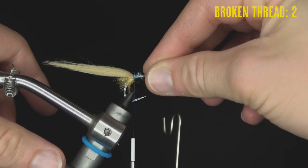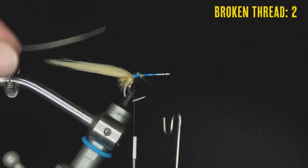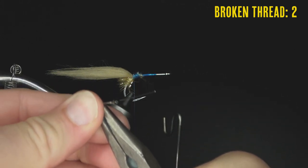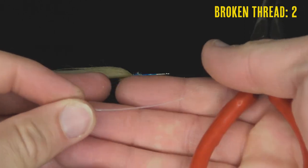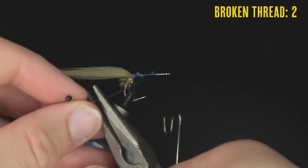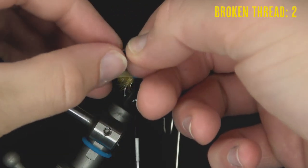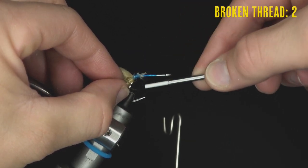To tie in the monofilament eye, measure it so it sticks out past the bend of the hook — the eye will be bent at an angle rather than straight. Use pliers to crimp and crease the monofilament, creating a flat spot. Trim off the excess behind the flat spot, then tie the eye in at an angle so the mono wraps up the side to the top of the hook shank.